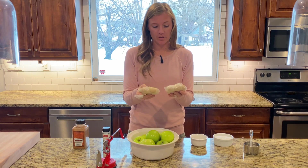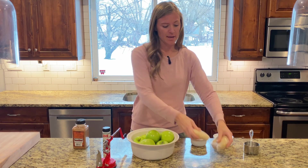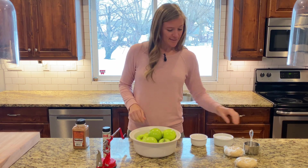I made some pie crusts earlier in my previous video and they've been chilling for about a day. I'm just letting them sit here and rest and warm up a little bit before I roll them out. All right, let's get started.